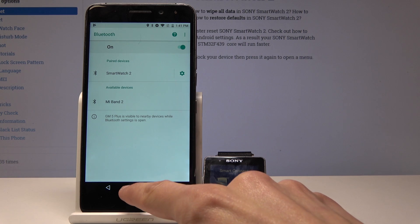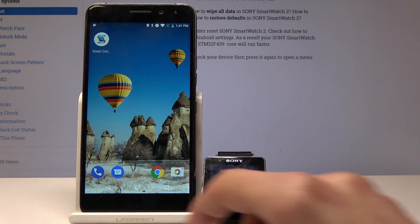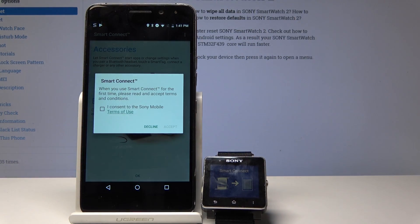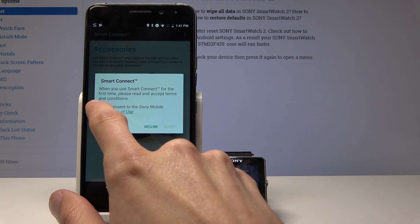Now that we have this paired, we can go into the application we downloaded. Find it on your home screen or app drawer and tap on accept.